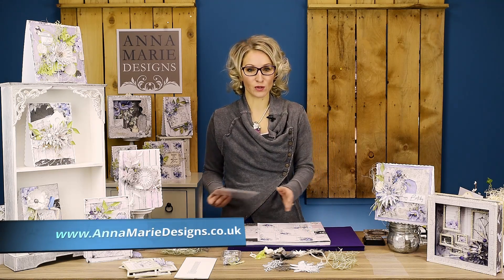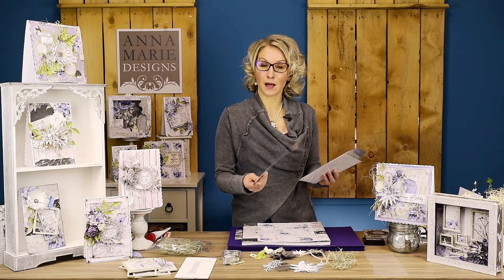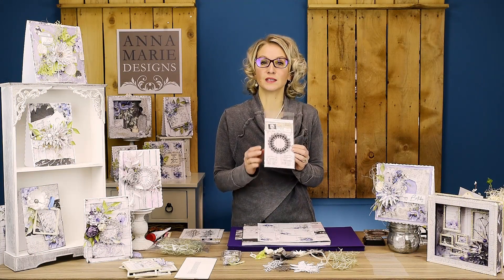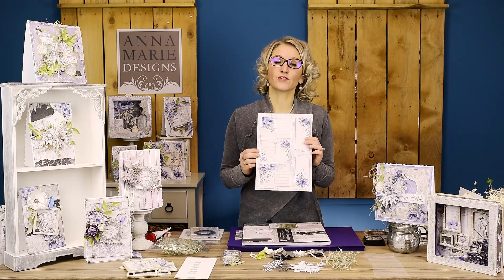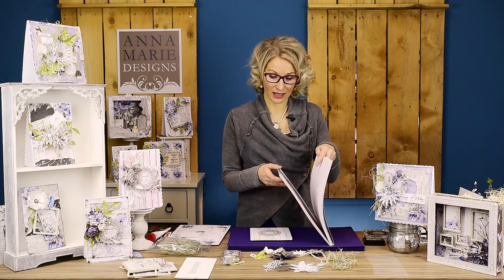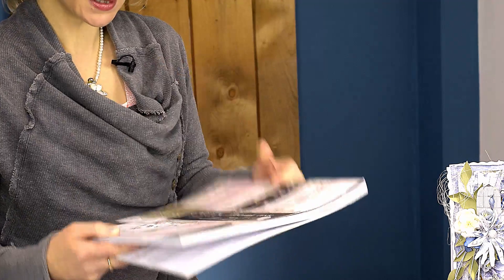First I will show you the products I'll be using. That is the bloom flower die, flower leaves - they come in a pack of two - then flower sprigs. I will also use a circle bloom die stamp set, a few tags from the garden bloom blue collection of tags and postcards.